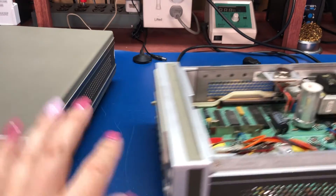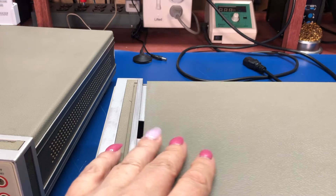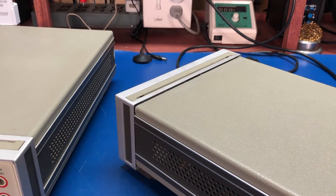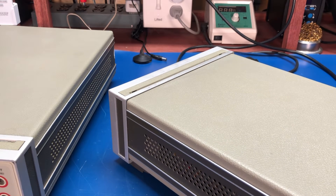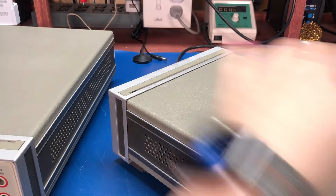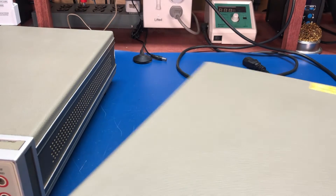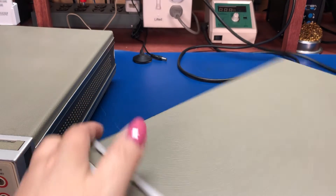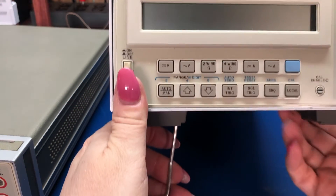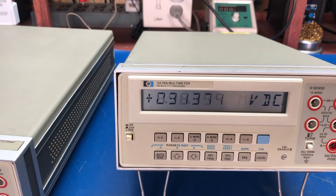One of the main complaints about these meters is the LCD display — it's not backlit. So if you have poor lighting on your bench, the display can be hard to read. Some people have gone in and added a backlight or replaced it with LEDs, but it's a big project. If you have good lighting, the display is perfectly readable.